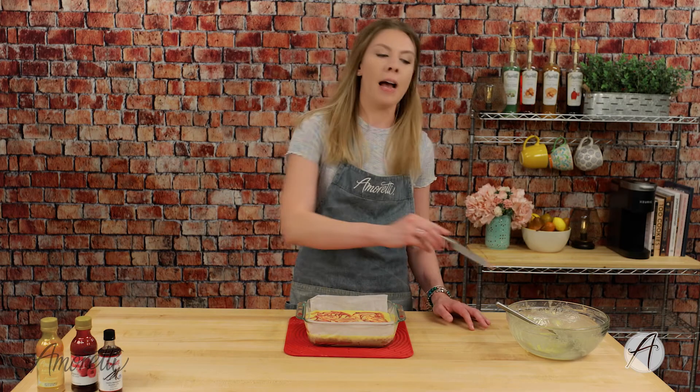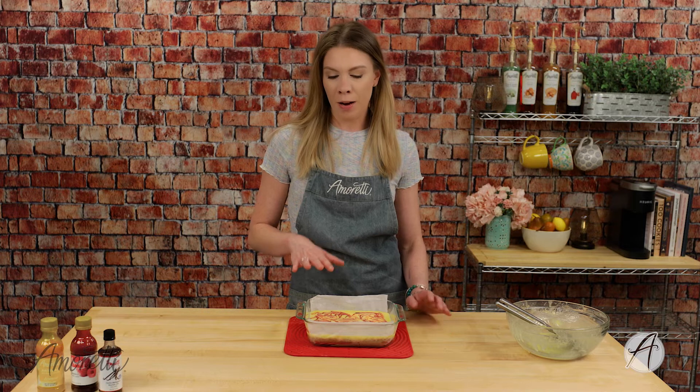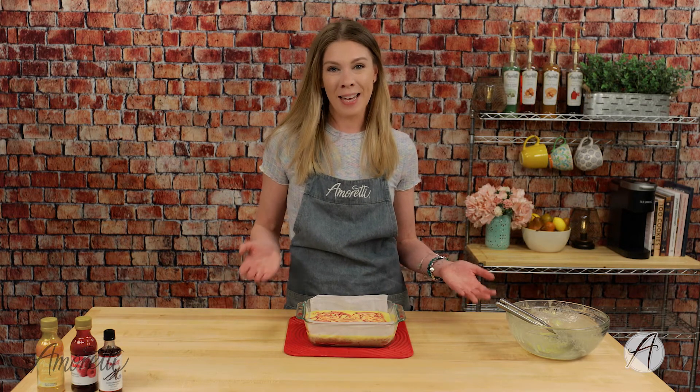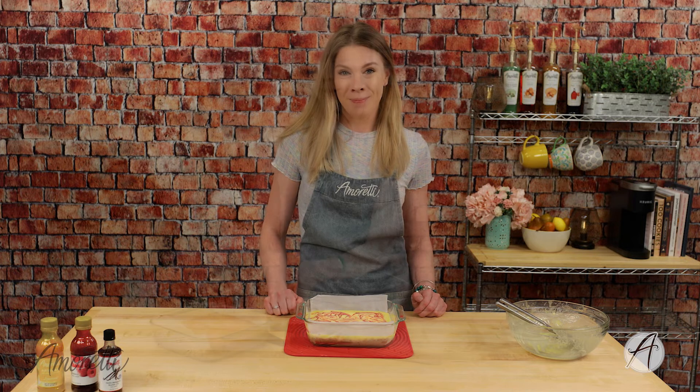Now we'll pop this back in the oven for about 30 minutes. Once it's done, you're going to want to let it sit out and cool down for about 20 to 30 minutes, then pop it in the refrigerator for about five hours or overnight, and then it is ready to eat. This is the hardest part — having to wait — but it is worth it, I promise.